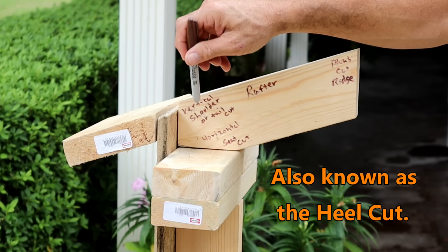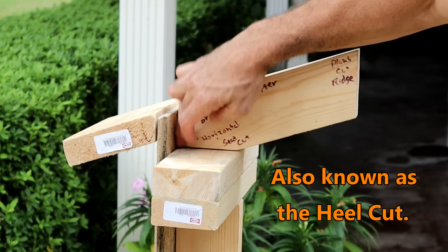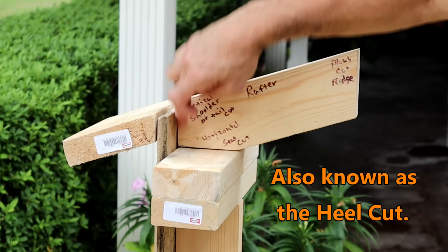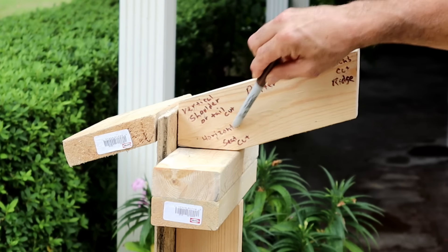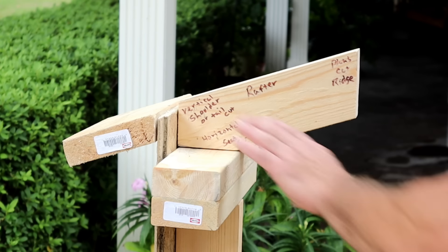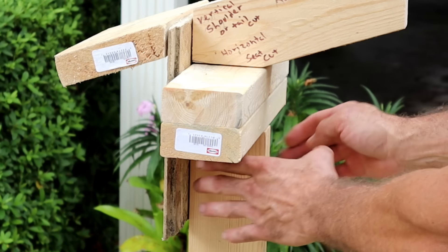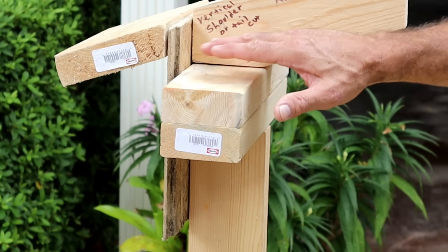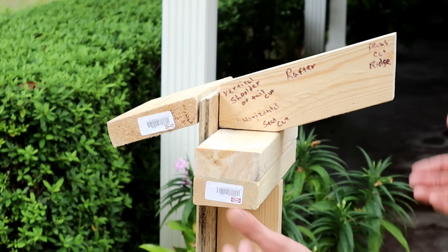That's your rafter. This is a vertical shoulder cut, or a tail cut as they call it. The reason why they call it vertical is because it goes up and down. Down here is a horizontal seat cut because it goes horizontal — it's a seat. It sits on top of your top plates. These are your top plates, this is your stud. Your studs come across, your top plate goes right across that, your sheathing goes on the outside. Simple stuff.